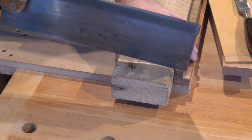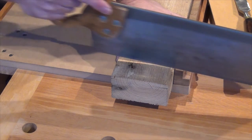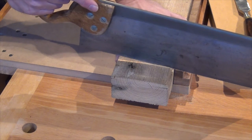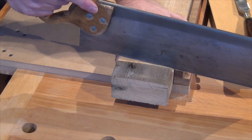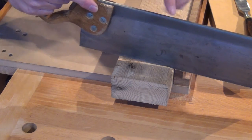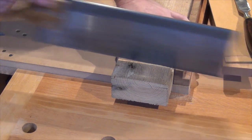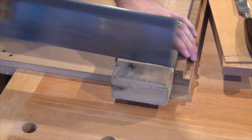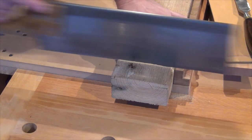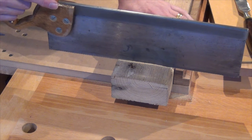To make the cut, we've drawn back with the saw to establish a little kerf, then we cut on the forward stroke. Every stroke as we're beginning the cut we're increasing that kerf, bringing it backwards across the work and gradually lowering the saw down to a horizontal position. Once we're horizontal we just keep going until we get through to the other side.